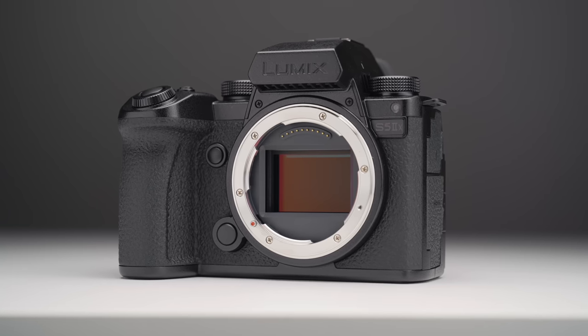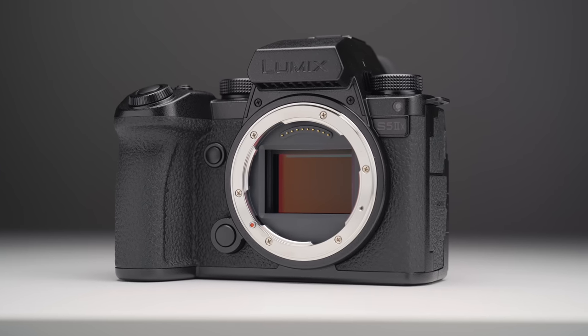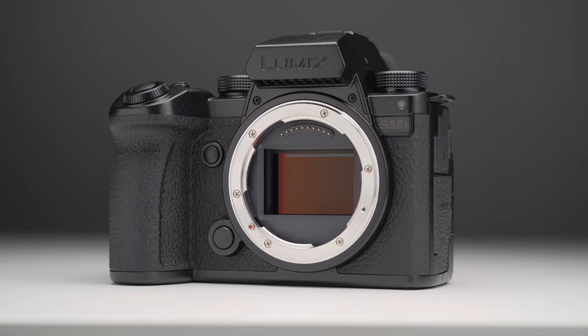Throughout this video I've been talking about the Lumix S5 IIX quite a lot — at least the specs this camera has. So if you're interested in learning a little bit more about this camera, definitely check out this video here, because I go a lot more in depth about what this camera can provide in such a small and affordable price package.